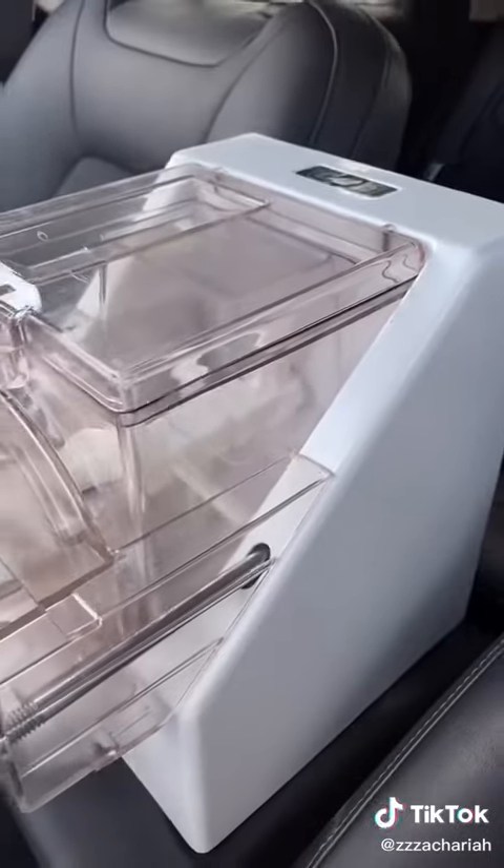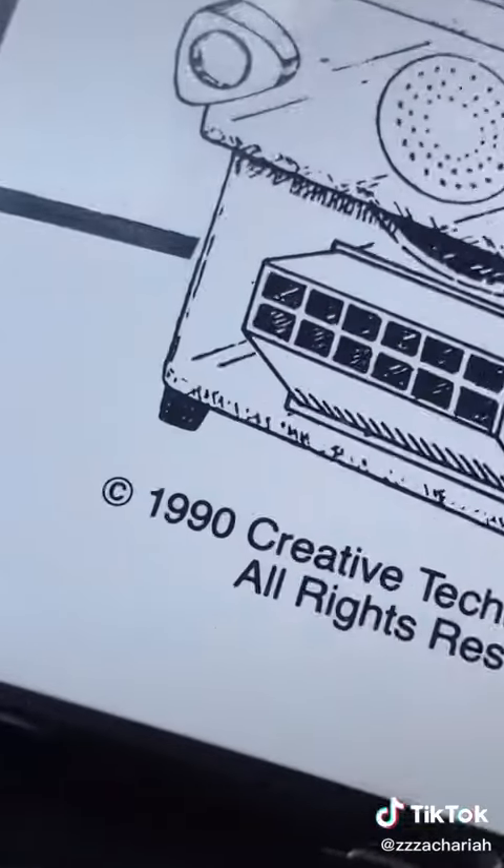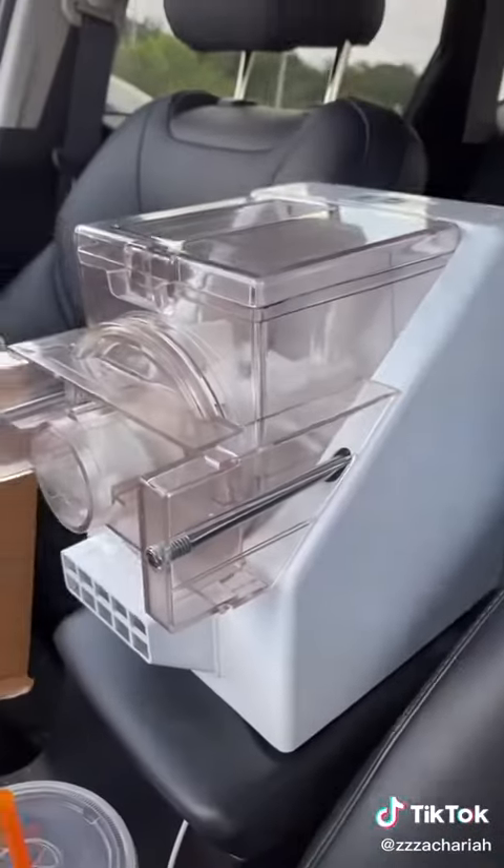Oh my god, she looks dusty. Still got the styrofoam. Okay, 10 freaking dollars. I'm getting it. I'm not sure if it has all the pieces because the instructions only come on a VHS tape. Oh look, 1990 — she's 31 years old and she looks beautiful.